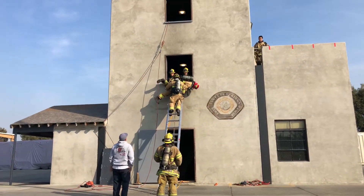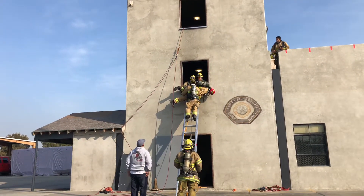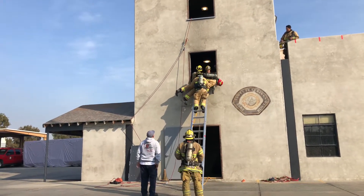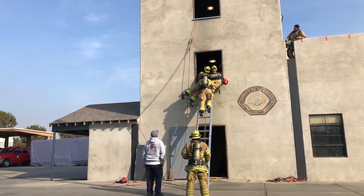Now, just lower your left arm and the weight of transfer. Just go down, lower your left arm a little bit and the weight of transfer. There you go.